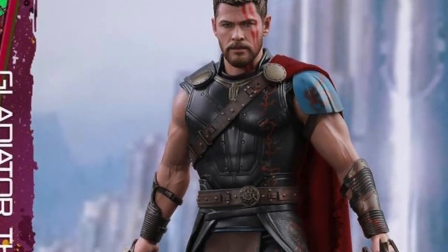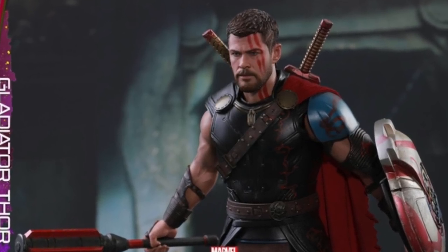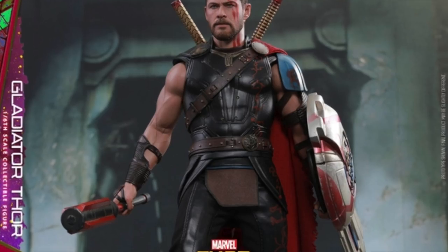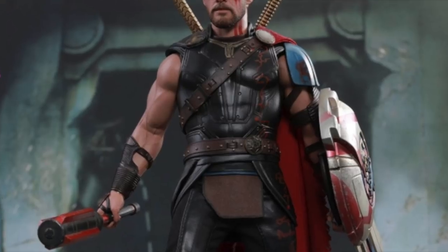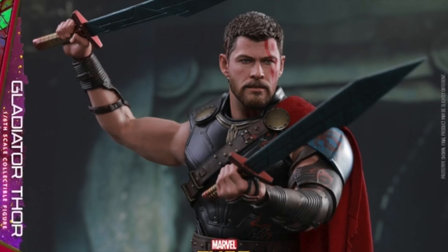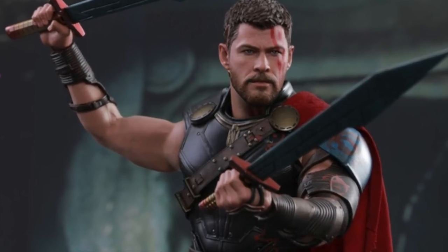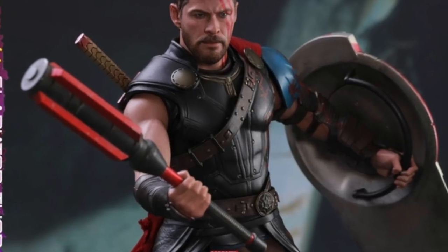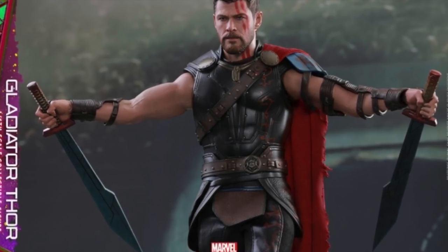Anyway, talking about the accessories — there are two different versions of this figure: the regular version and the deluxe version. The regular version comes with one long Einherjar sword and one short Einherjar sword, and then the Sakaar rifle which looks awesome.